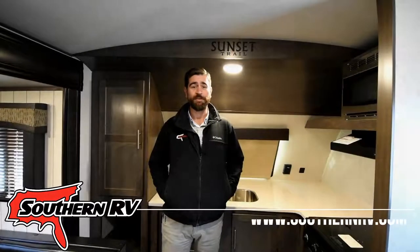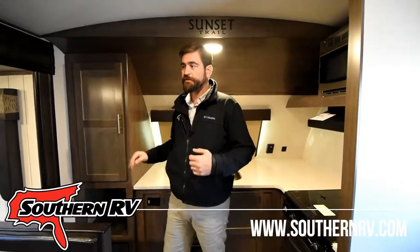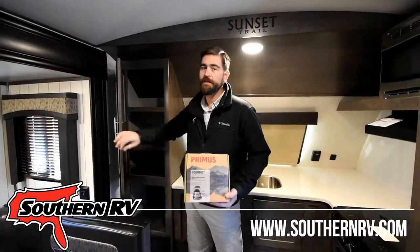Hey guys, it's Barry with Southern RV. I'm here with a quick pro tip for you today. Staying in a small travel trailer or RV, you often have limited space in your kitchen for storage, so one of the things we can do to really help accommodate that is cut down on our cookware size.